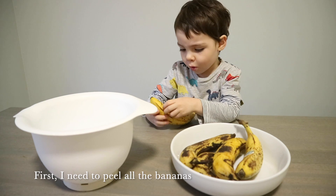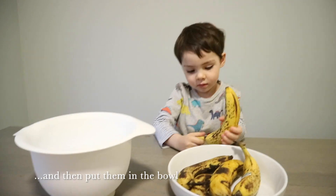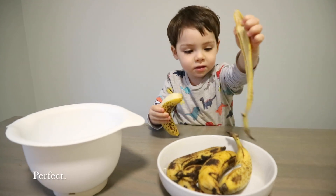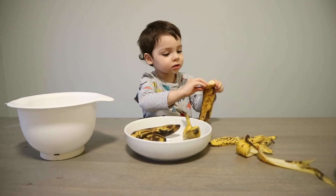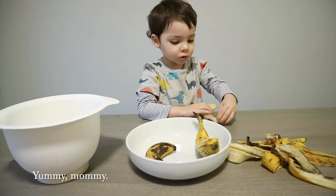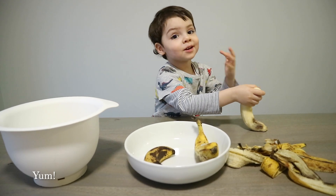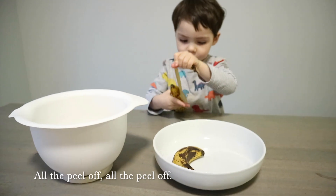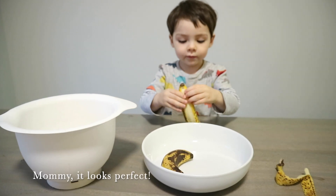First I need to bowl — peel all the bananas, I'm going to put them in the bowl. That's sweet, perfect. I'm almost done. All the peel off, I'm going to peel off. Perfect, the banana looks perfect.